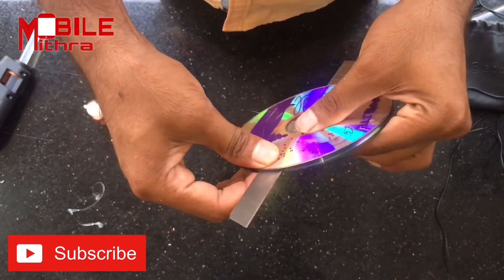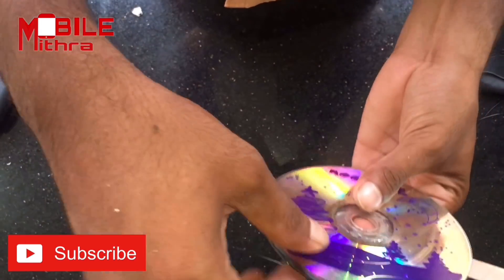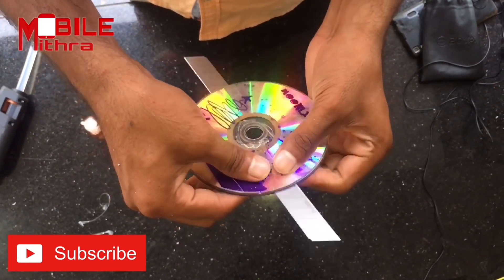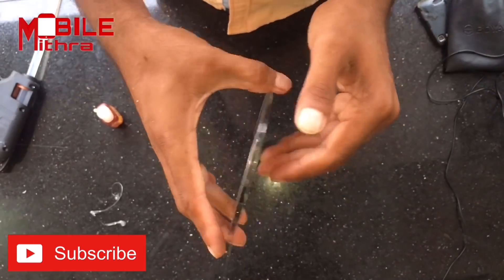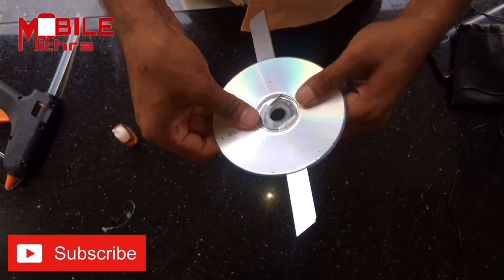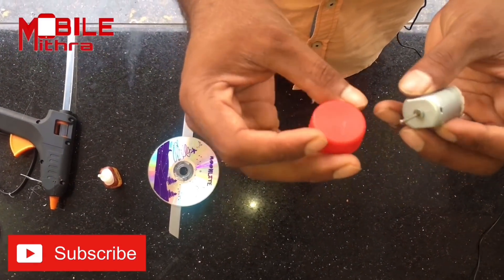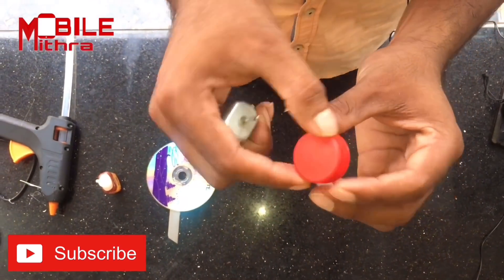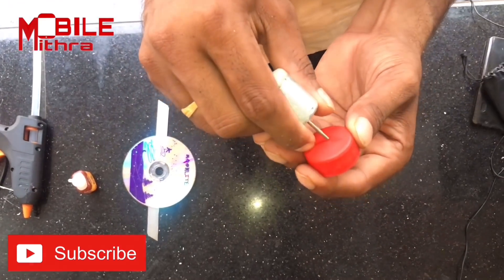Now I'm going to take the CD back. I'm going to take a blade — this blade is in one direction and the other blade is in the other direction. This blade is a good blade. We'll take the new model and fix the blade. Now we have to fix this motor.